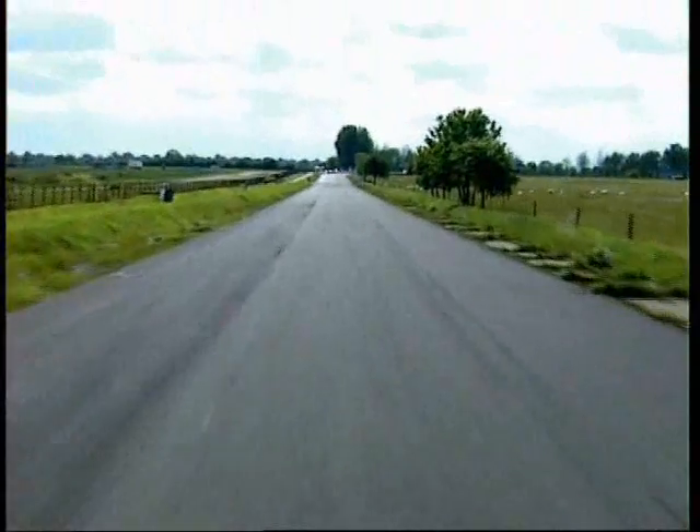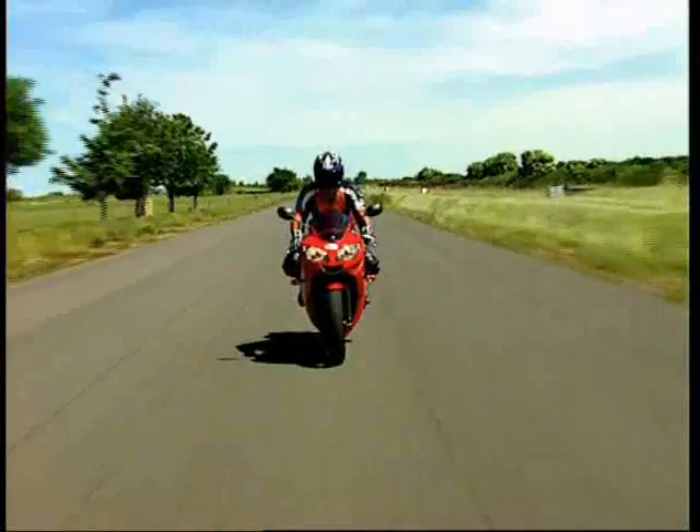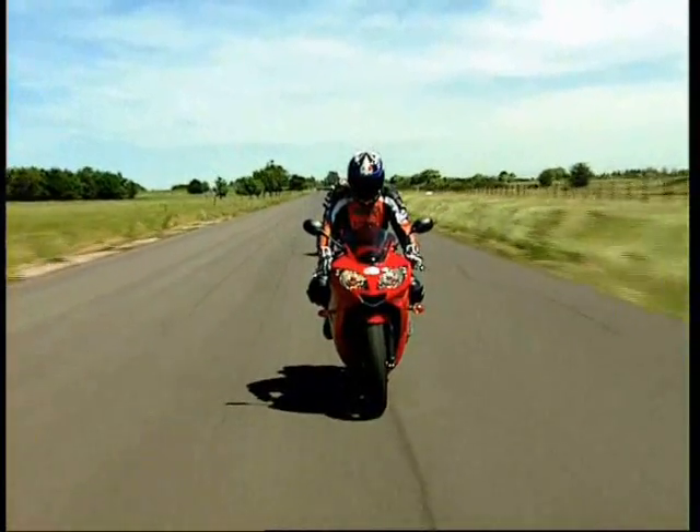Before we brake again for Paddock Bend. It's a circuit you've really got to think about your lines and really got to think about your positioning on the track.